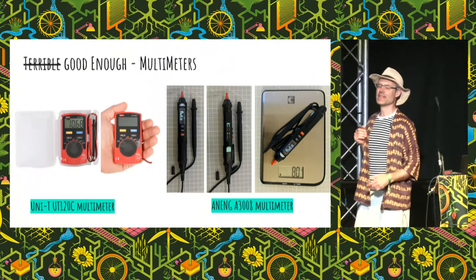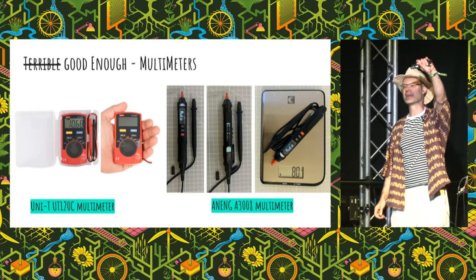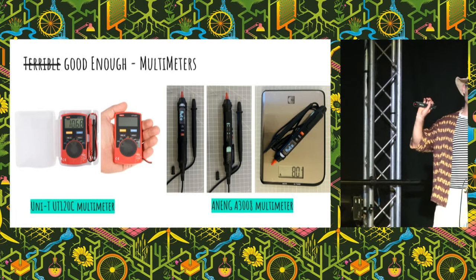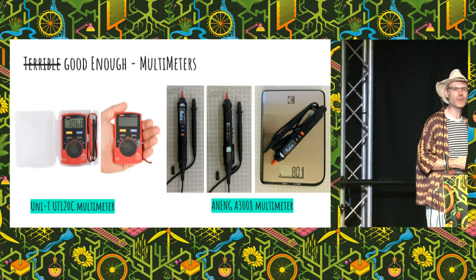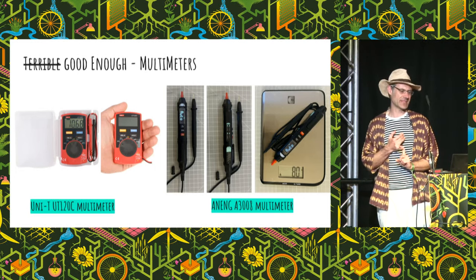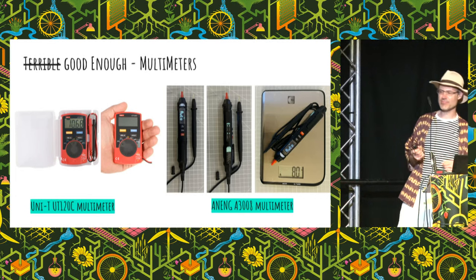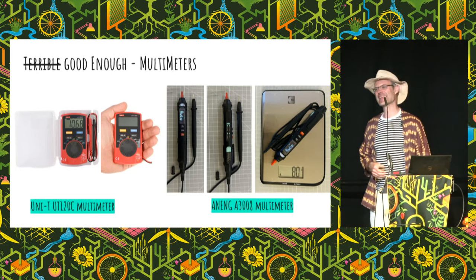Here's an example: a tiny toolkit multimeter. It's about 12 quid on Aliexpress. I can't believe I'm recommending this thing, but it's good enough — it does everything I want. I'm mostly doing Arduino and microcontroller stuff, I want to poke it in and know there's some volts there. I wouldn't use it for high voltage work, but I don't do high voltage work. It weighs 80 grams and it's tiny. The only thing I regret is that for one pound more I could have had the A3008 model, which talks.